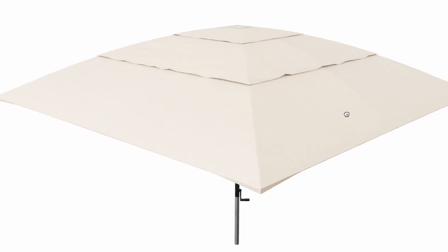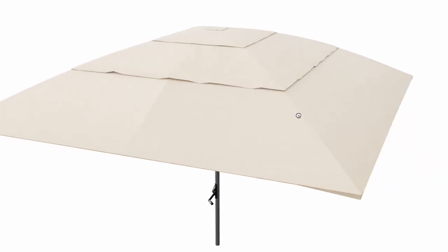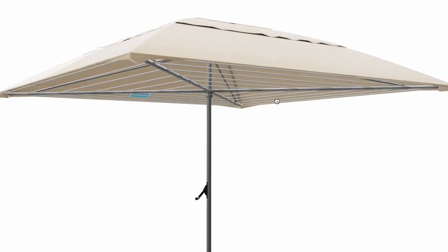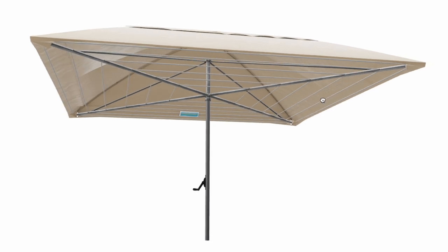A very handy accessory is the optional waterproof cover, which protects your clothes from unwanted elements. It also allows you to get the most out of your Deluxe 5 by using it as a shade for spending quality time with loved ones while comfortably enjoying the outdoors.